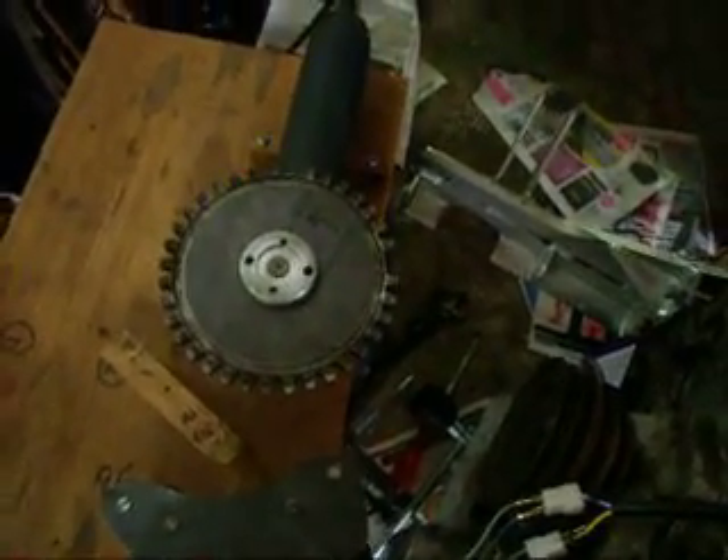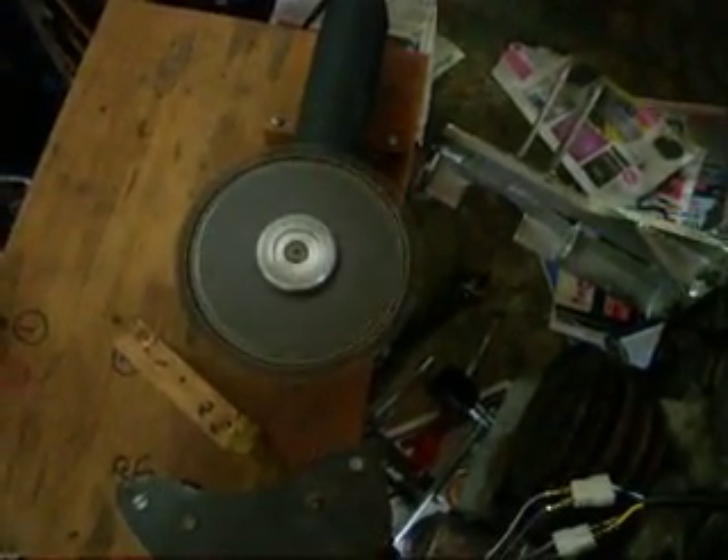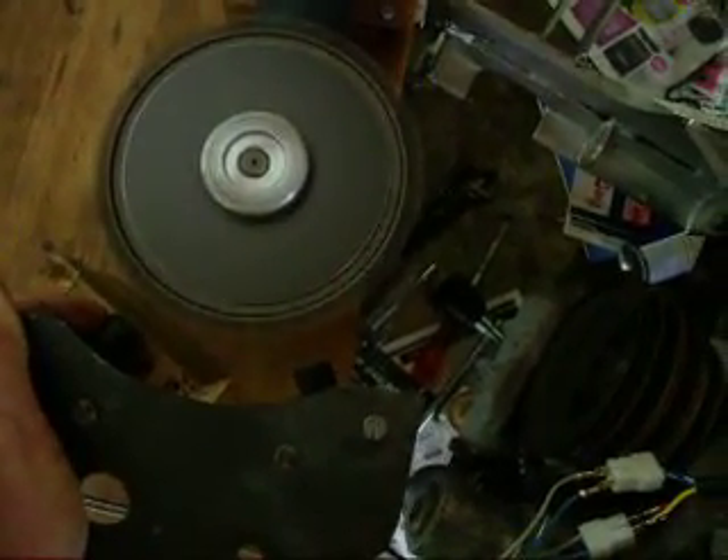I'm now going to switch on the grinder. The grinder is running and now I'm just going to hold the sensors close. You can actually see how far the sensors can be away from the wheel and already it gets a signal.